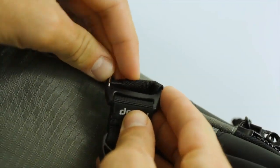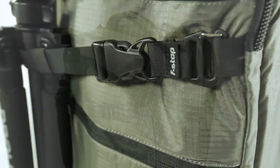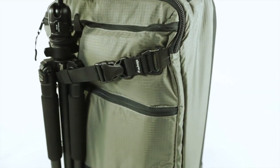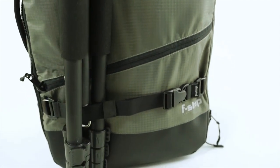Like all Mountain Series packs, the Lightroom utilizes our exclusive gatekeeper attachment system and is equipped with loops around the bag for added expandability. They can be used to compress the Lightroom or attach items like tripods and other gear.